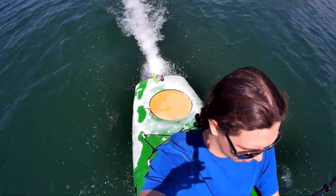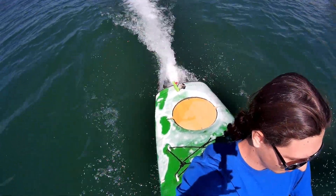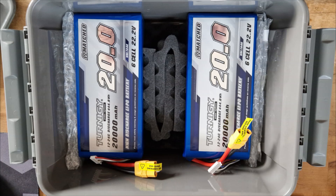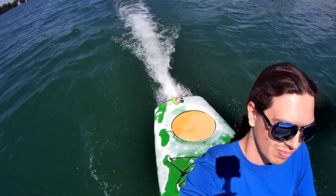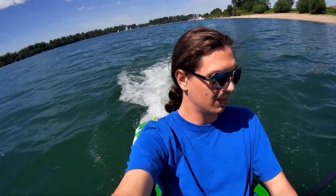Hello everyone, finally an update on the electric jet kayak project. The elephant in the room is that I now have new LiPo batteries — those Eternity 20 amp hour six-cell packs. With two of them, I almost have a kilowatt hour of battery capacity, so I have a very long runtime and a lot more power.